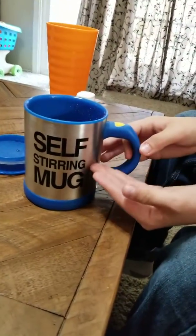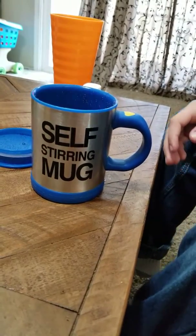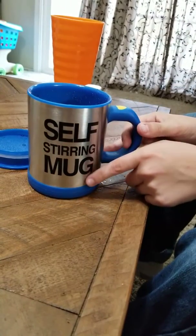You can get this on Amazon for eleven dollars and fifty cents, and it's by Greengrass. It's called the soft mixing mug — or self-stirring — it says 'soft mixing' on Amazon but on the cup itself it says 'self-stirring,' just keep that in mind. Regardless, the link will be in the description below.